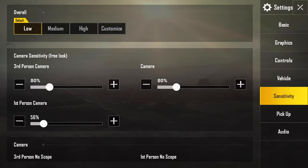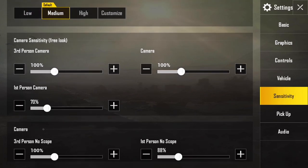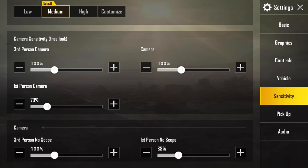To get started, go to your sensitivity settings and change your overall default from low to medium. This is going to give you a good starting point. I'm going to explain what each one of these settings means to the best of my ability.